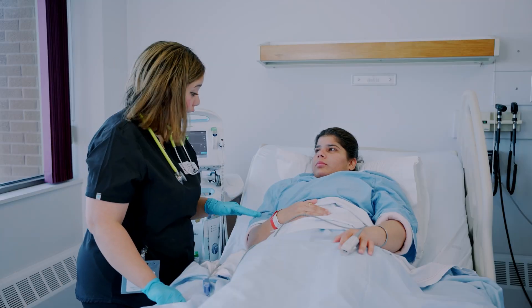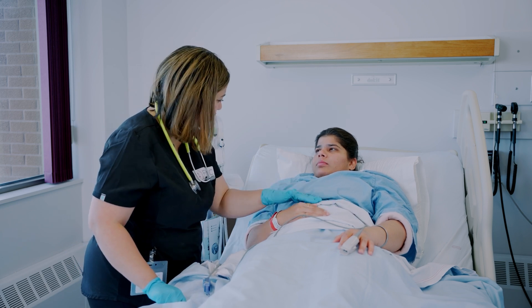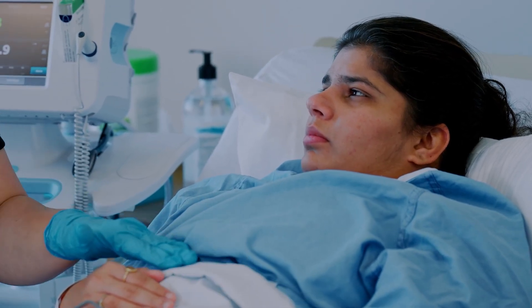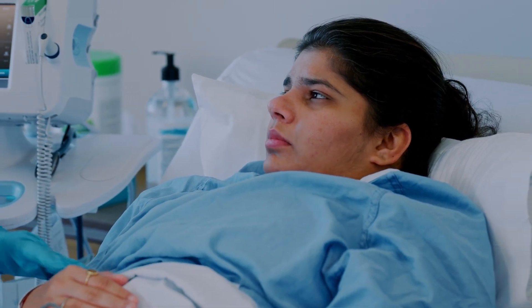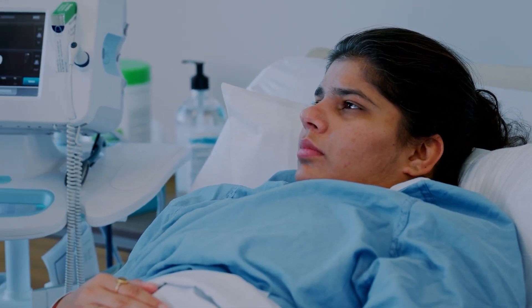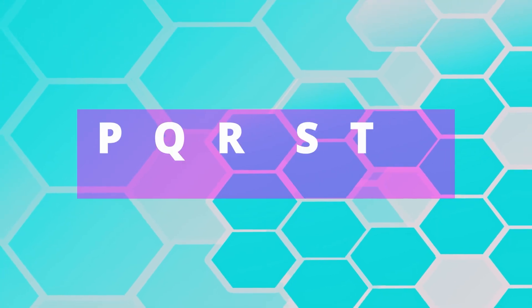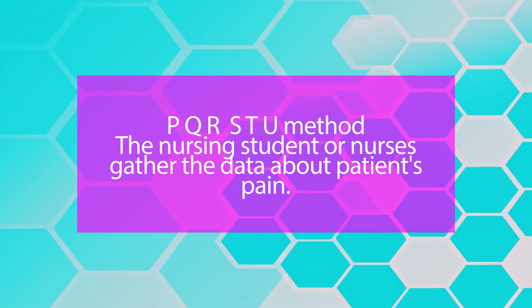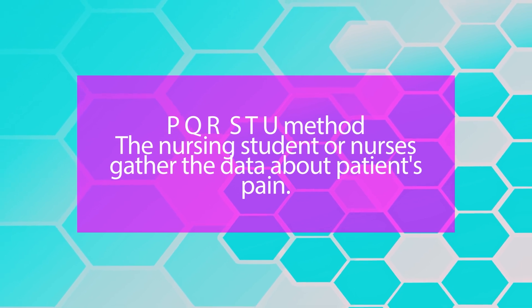Let's review pain assessment. Pain assessment is crucial and vital and can be done using various methods. One method is the PQRSTU method, in which the nurse gathers data about the patient's pain.